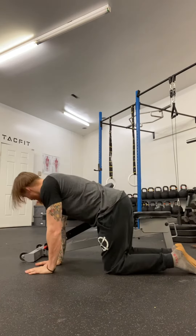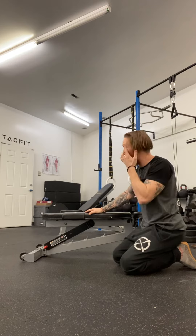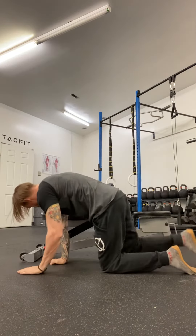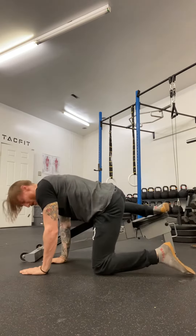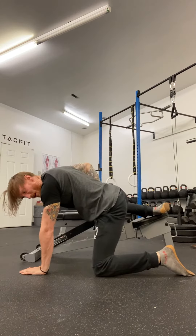Go into a quadruped position. You're gonna have a bench, a chair, whatever you got available to you. You're gonna hollow out and bring one leg up. From here, make sure your hips are square. Give yourself a little distance so it's creating some stretch on that adductor.